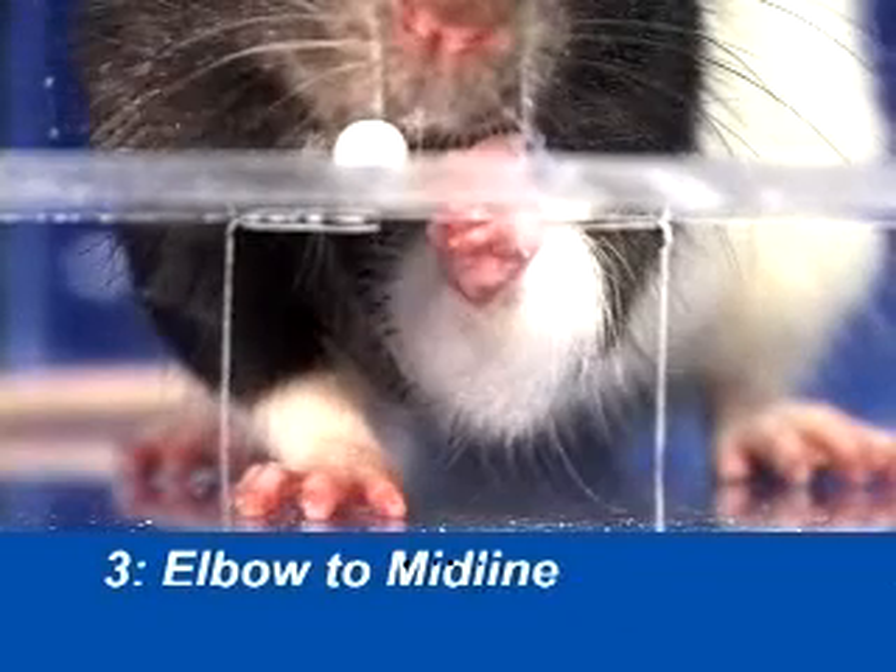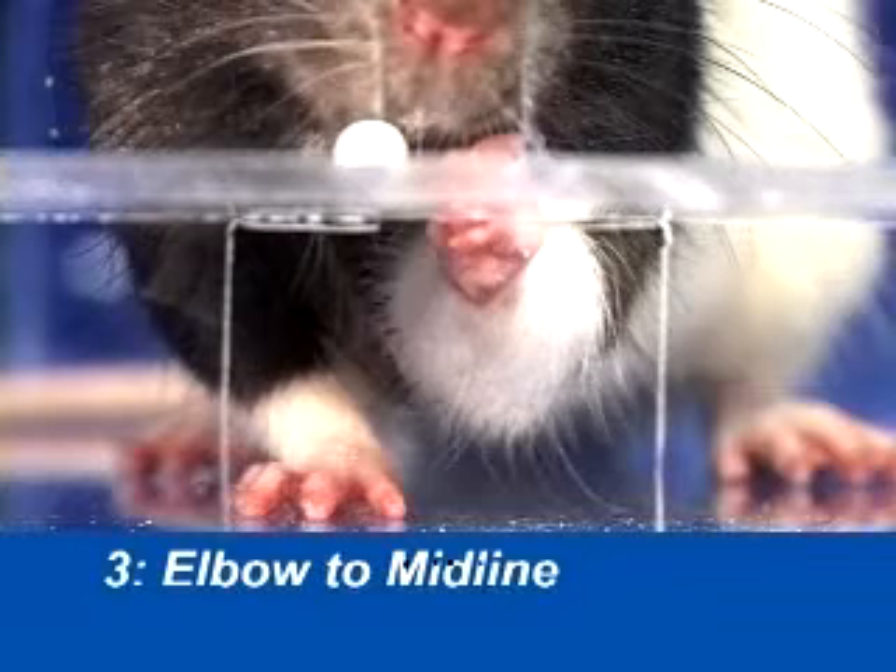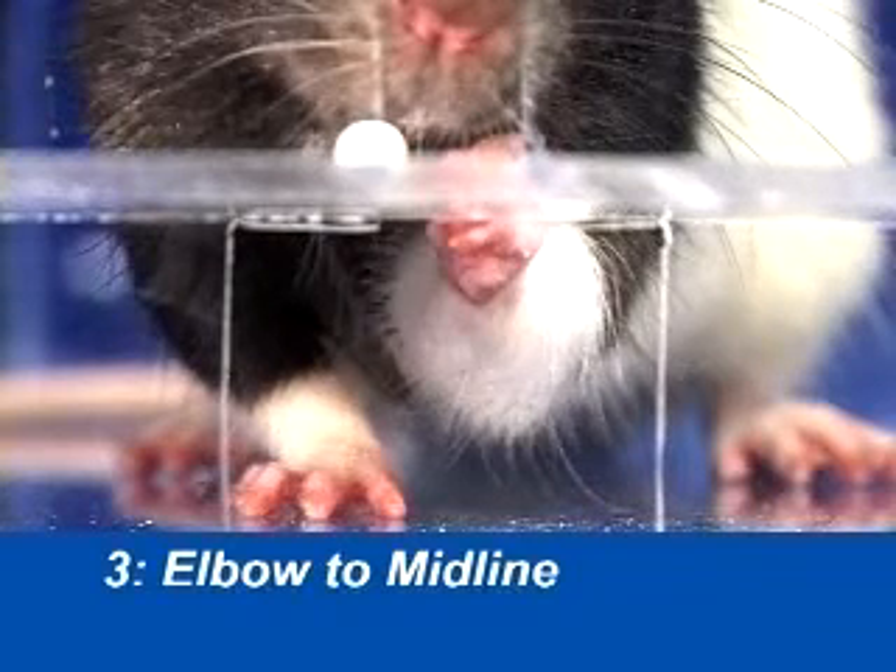Elbow to midline involves the animal bringing the elbow of the reaching limb into the midline position of its own body.